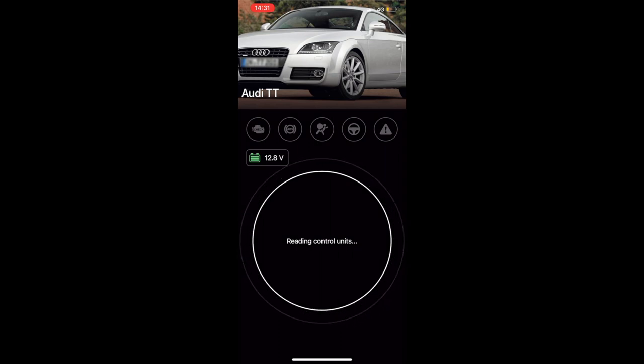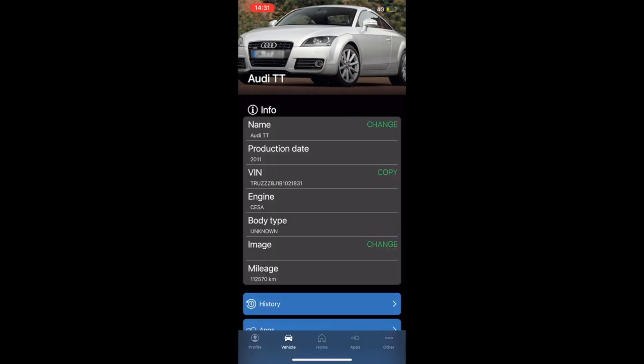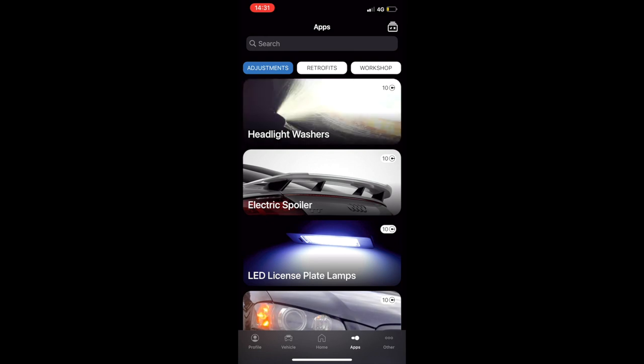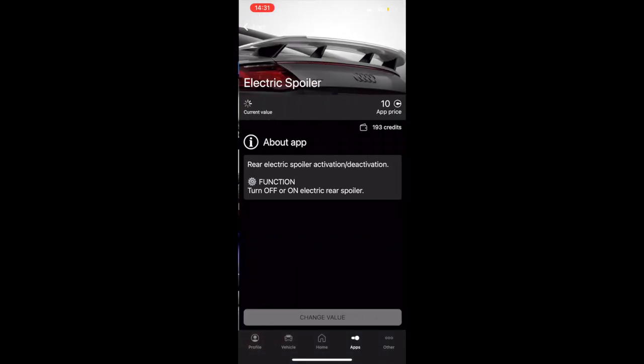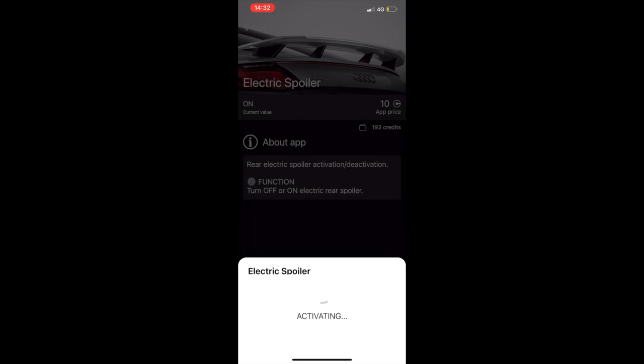It gives you an option to look for fault codes. You can tap to scan, or if you look at the bottom you can select your vehicle and it will show you all your vehicle details, your VIN, and so on. Or you can select the apps section and that will show you where you can change things. We just want it for the electric spoiler, so click spoiler. Each thing you click costs you credits, but I've got quite a few credits. You click it, wait for it to load up, and it'll show whether it's currently on or off. It costs 10 credits. It says it's on at the moment — you click 'change value' to off, activate, it takes a couple of seconds, and then that will deactivate the spoiler.